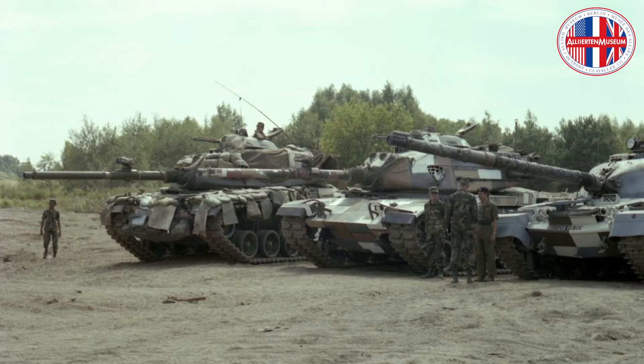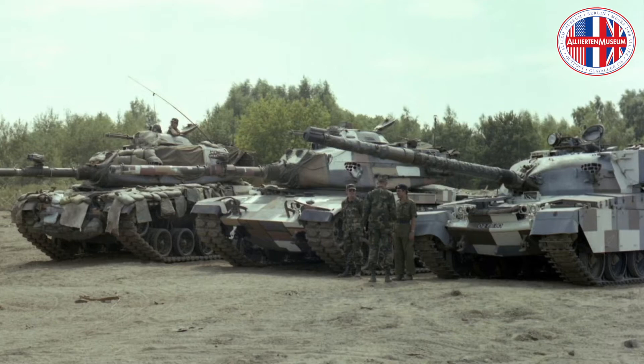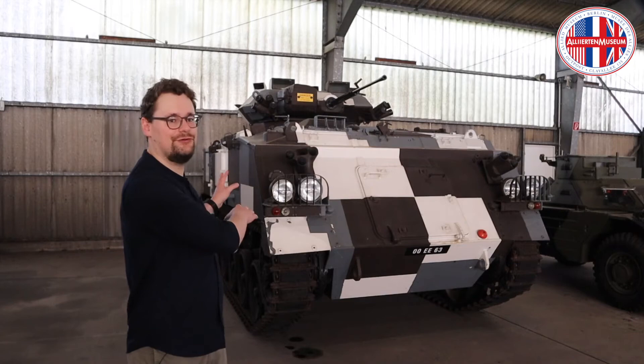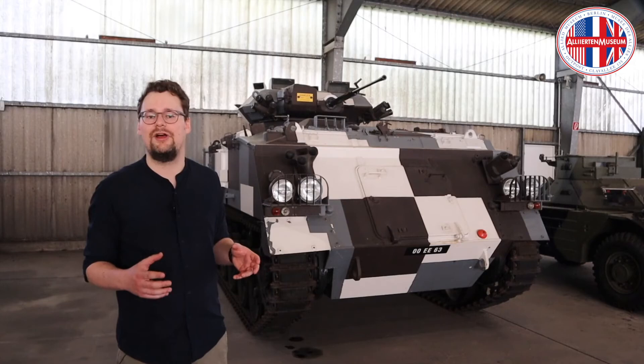On the left is an American M60 main battle tank, in which an attempt is made to conceal the silhouette with textile shreds and sandbags. In the middle, another M60 is covered in the experimental rectangular camouflage pattern. And on the right is a British Chieftain main battle tank, also in the geometric livery. This particular FV432 was handed over to the Allied Museum's founding staff in 1994 by the British forces withdrawing from Berlin. In 2001, the vehicle was restored in Mönchengladbach by British Forces Germany, formerly known as the British Army of the Rhine.